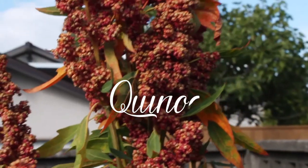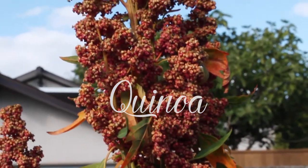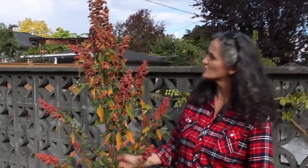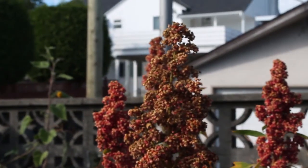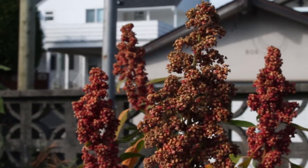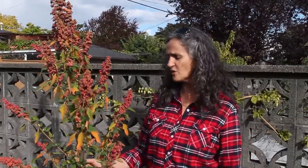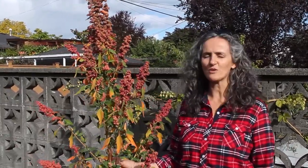This is quinoa and I put the seed in the soil in April and voila! Six months later I got this beautiful tall plant. I had actually no idea what it was gonna look like. Quinoa is a very special seed — it's a seed, not a grain. It's from the amaranth family and it's been growing in South America for thousands of years, so it's nothing new, but as you can see we can grow it in Vancouver as well.